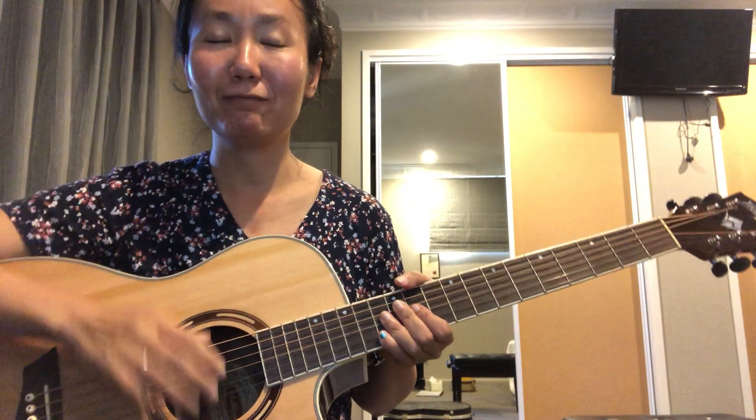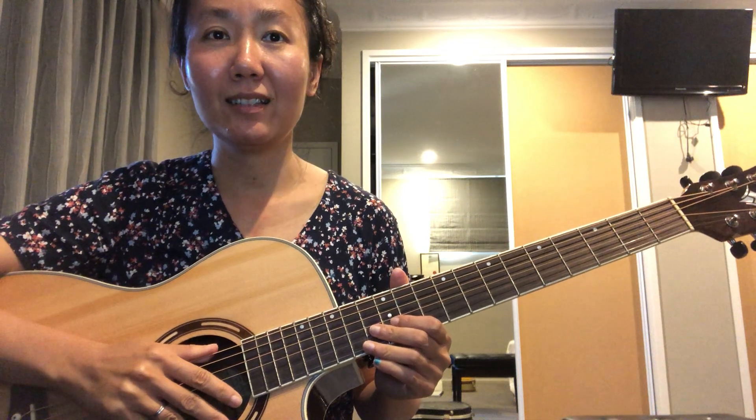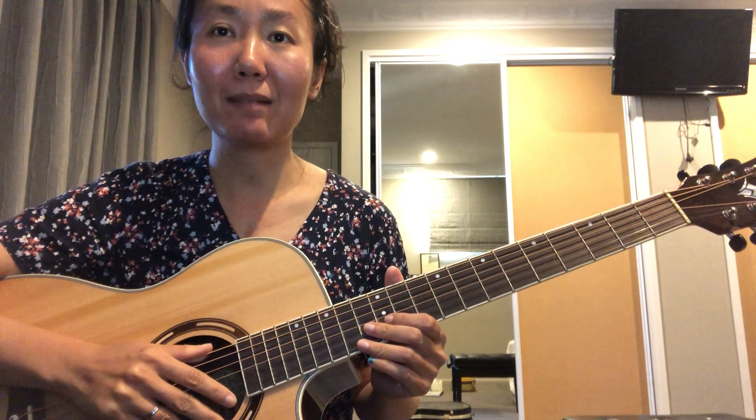Today we're going to look at the guitar arrangement of Woke Up Late.